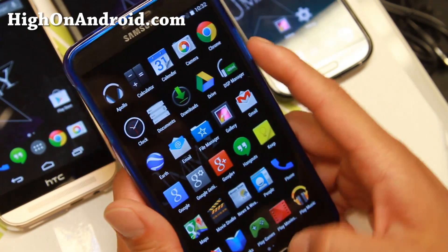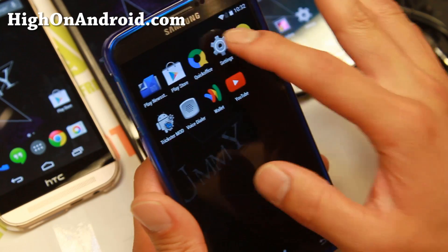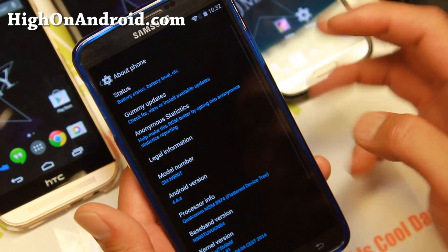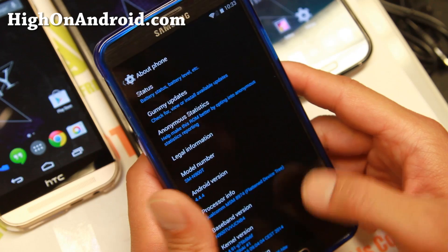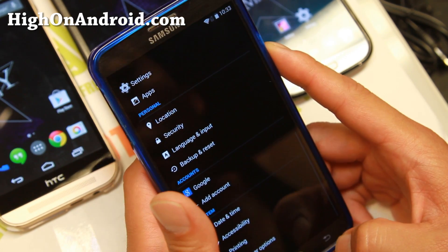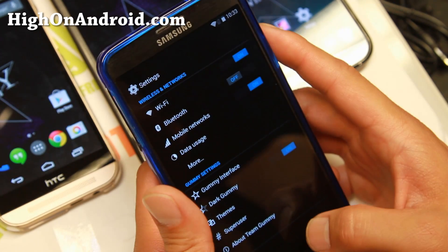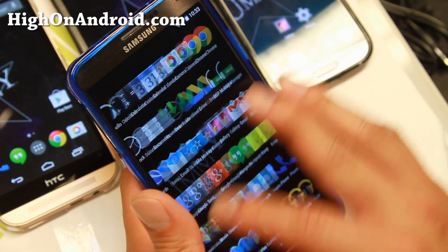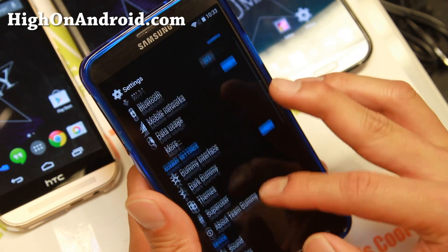Performance is blazingly fast on Gummy ROM and you'll get the latest Android 4.4.4. This is a Milestone 3 (M3) build, so it's pretty stable — it's not a nightly. There are nightlies for some models, but most of them are actually M3. I really like this ROM, let me show you some of the features.